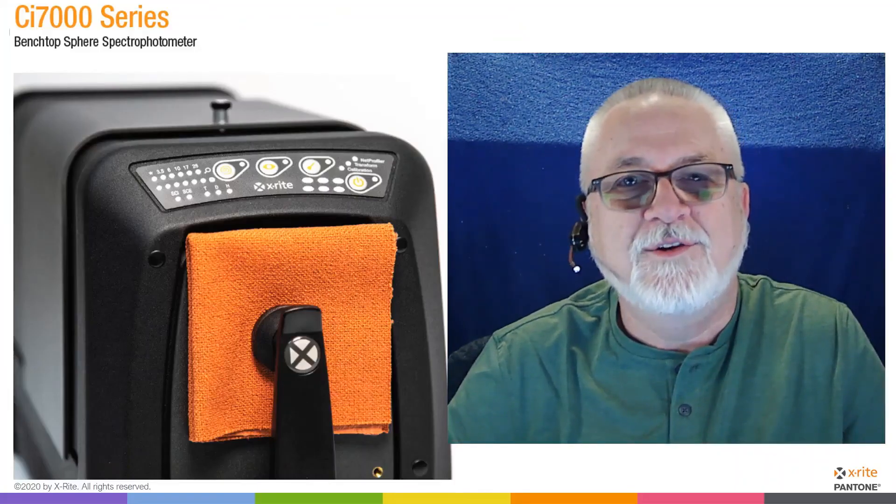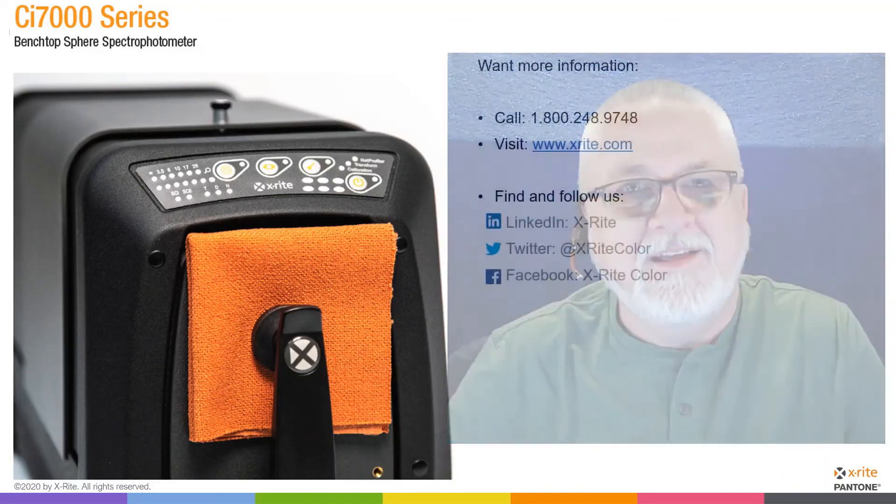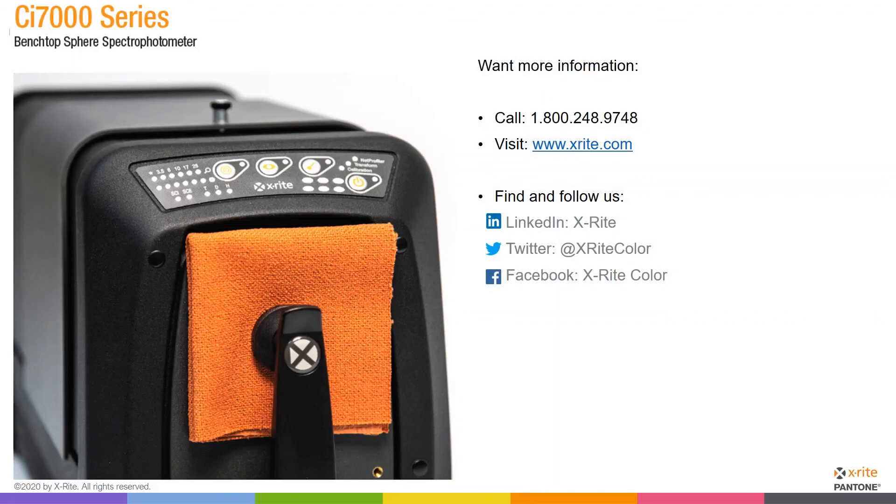That concludes our introduction to the CI7000 series of instruments. For more information, please visit us at www.xrite.com. You'll also see on screen ways to contact us by phone and to follow us on social media to learn more about X-Rite products. Thank you and have a great day.